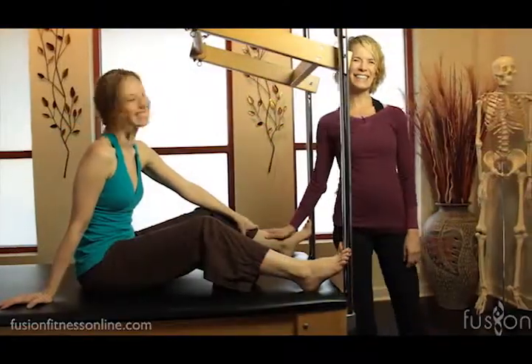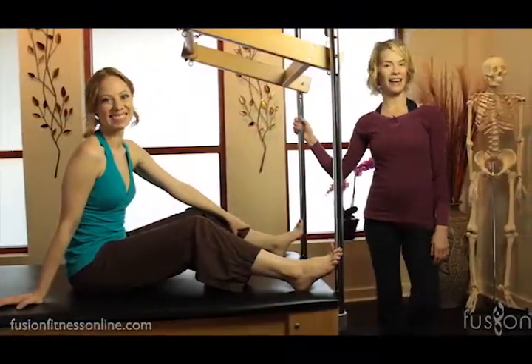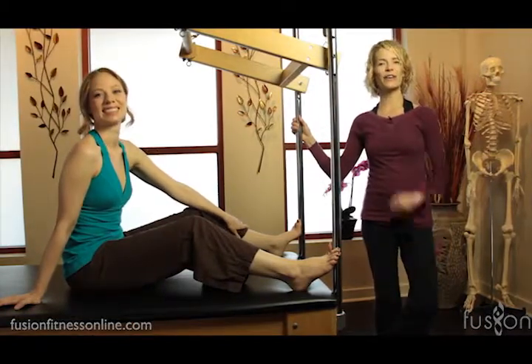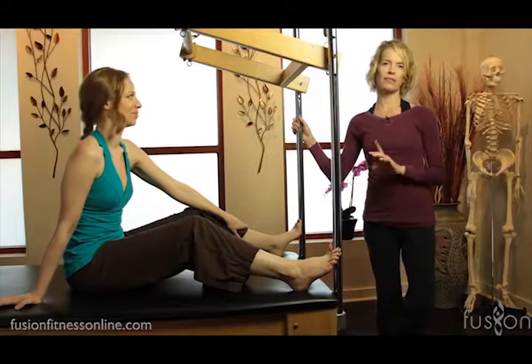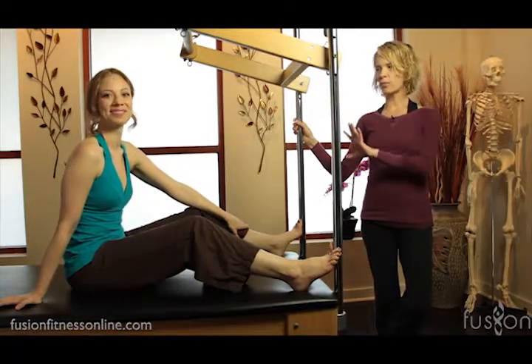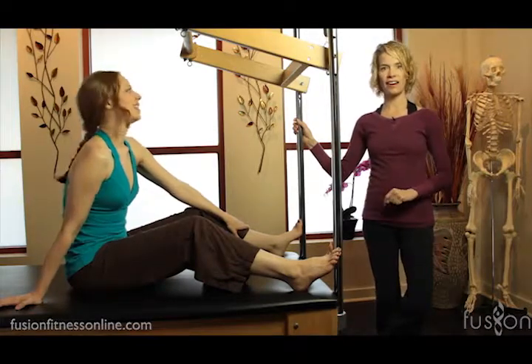Hi, Jen and Casey here. We're on the Cadillac. Welcome to Fusion Pilates Online. Today we're talking all about articulations in the spine stretch. The spine stretch exercise — one of the best places to do it is on the Cadillac.